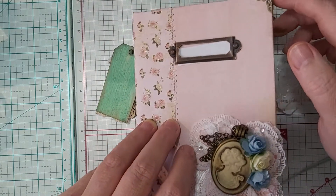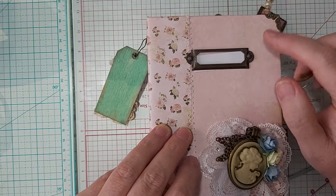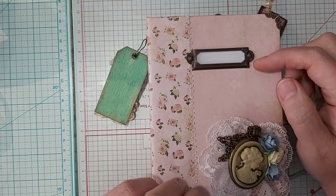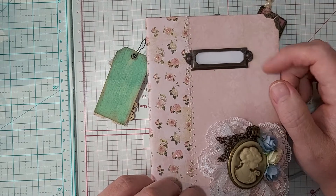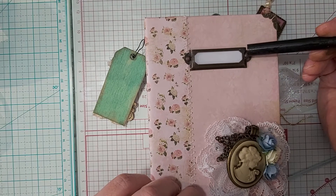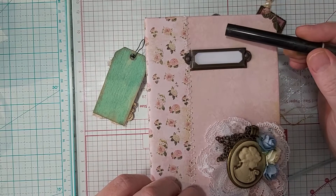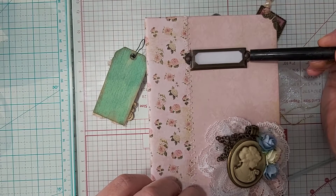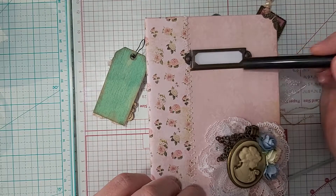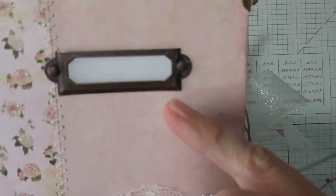I put all of my hardware on. What I did is I made sure that I Gorilla glued it. These are actually brads that hold it on; however, because I didn't want to put those in initially, I just cut them off and then Gorilla glued them on so that they don't look any different.